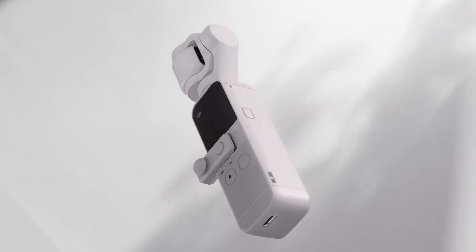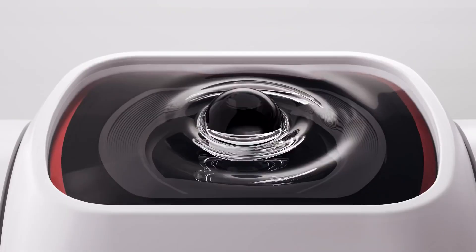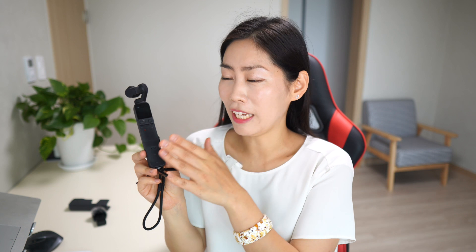Hi, I'm Young, and now we have DJI Pocket 2 Sunset White. So officially, DJI Pocket 2 Classic Black now has a sister: Sunset White.